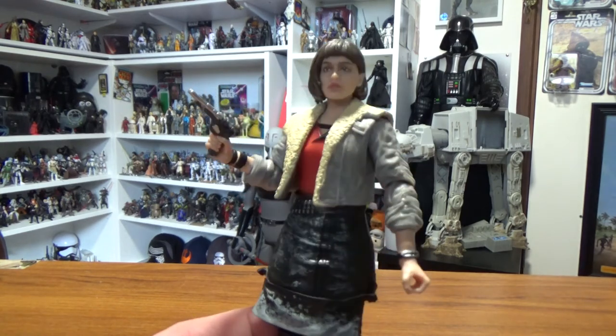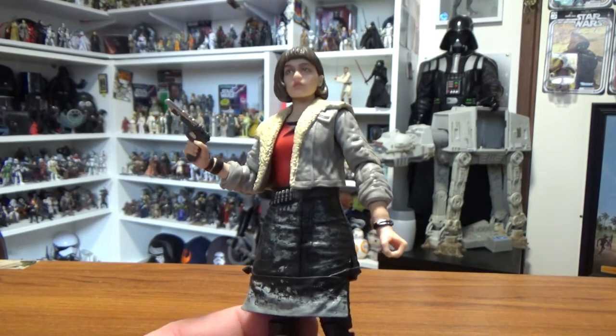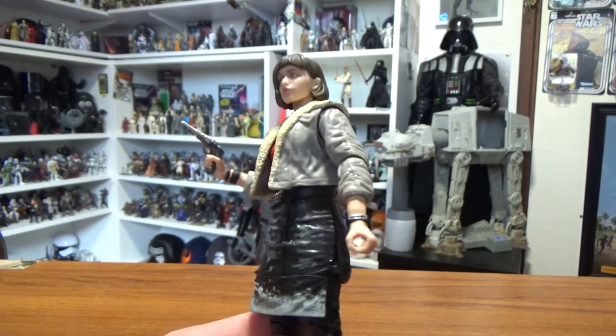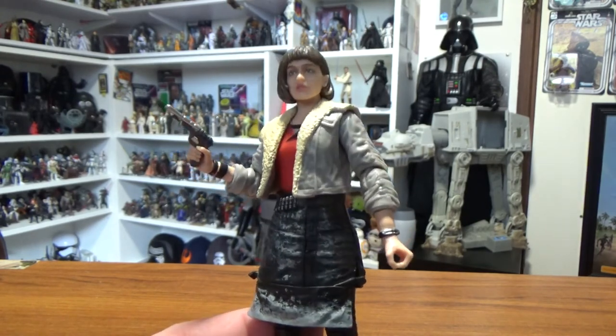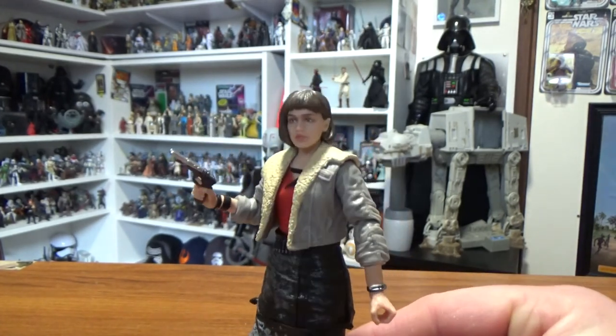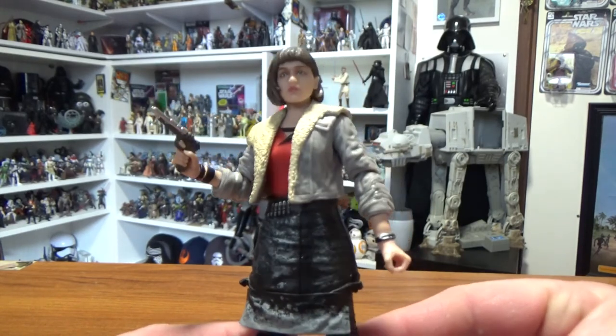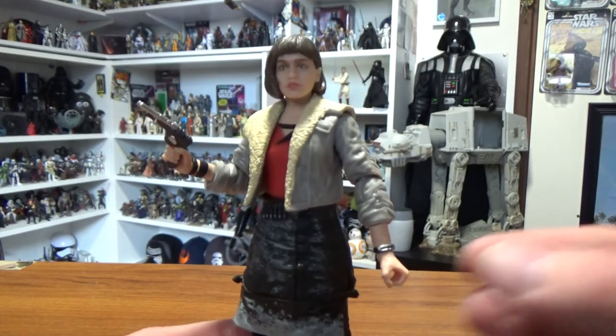So there is Qi'ra in her Corellia scrum rat outfit - she's still pretty elegant looking for a scrum rat. I hope you've enjoyed this review guys. Stay tuned for more coming up. Until the next video, may the force be with you.